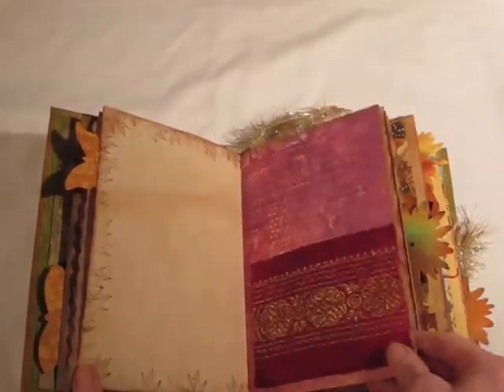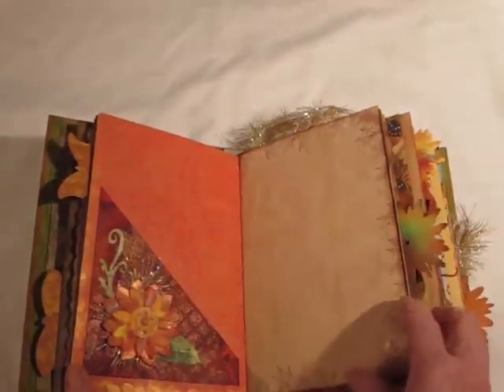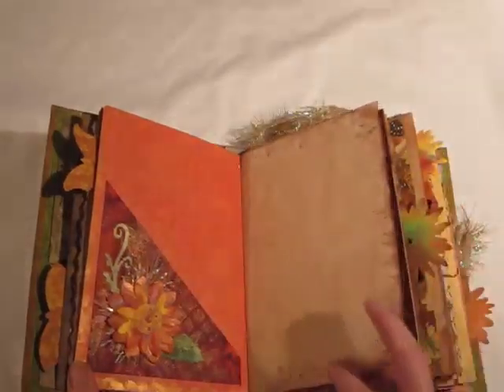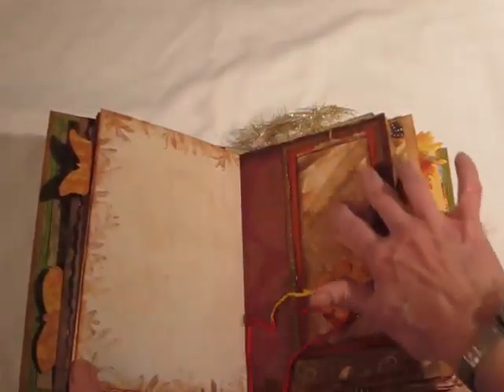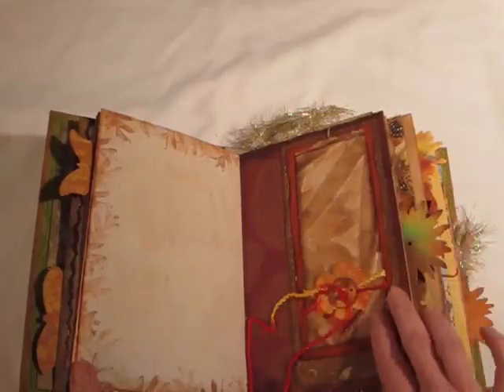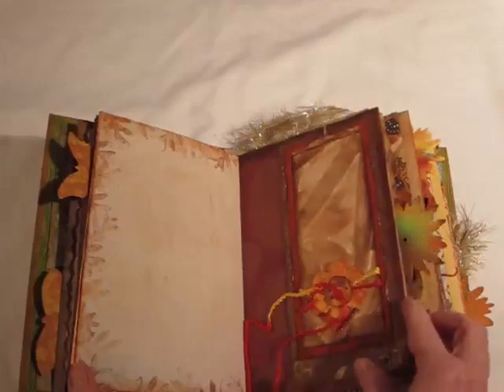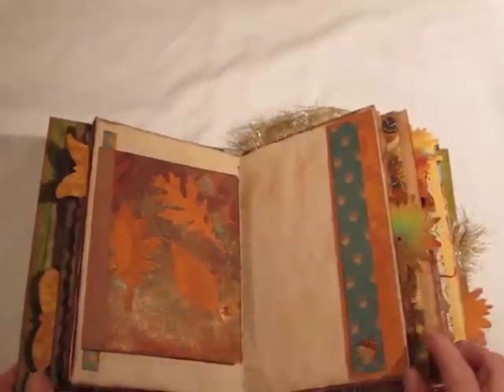It's pretty chunky to write on. Another tuck spot. Blank page. All the pages have autumn leaf stamps around them and they're all coffee-dyed. Here's some nice rice paper with a pattern in it. It's a tuck spot. Another one — this opens up — a place to journal and another tuck spot. Sorry for the shadows, it's bothering me but I can't do anything about it.